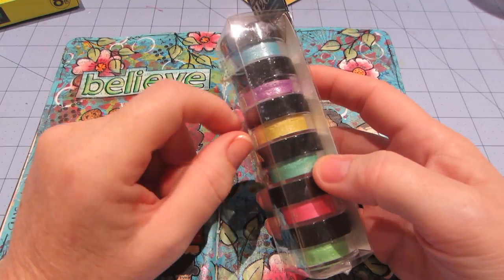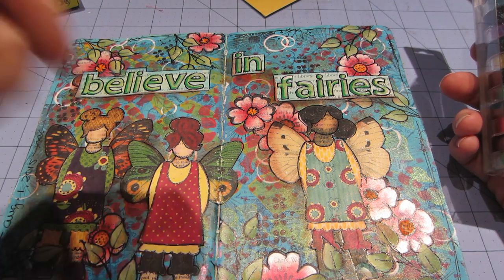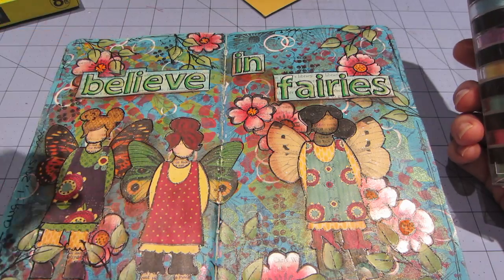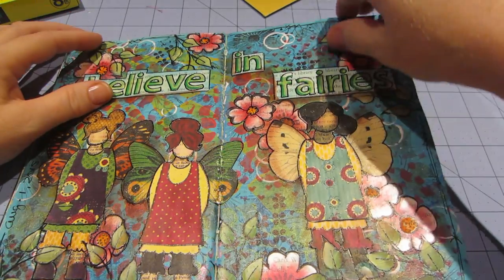I just got these Twinkling H2O's — the page I'm going to do today, I think. We're supposed to paint my son's room. He's out of the house, so we're painting and redoing the room. We could be doing that, but I'd rather do art. I want to use my Twinkling H2O's today — I just got them.